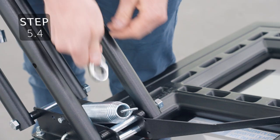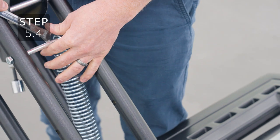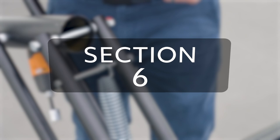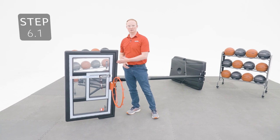With the closed end of a wrench, lift the spring onto the hardware we just added. Now go ahead and remove the plastic film from the backboard.